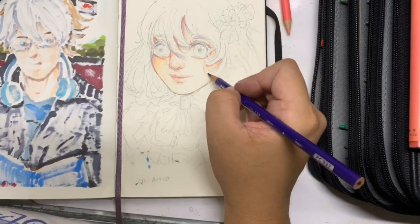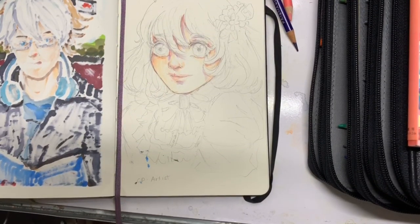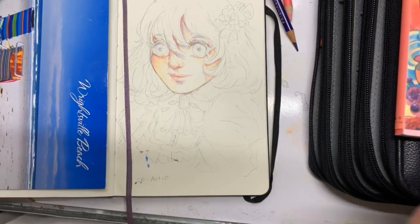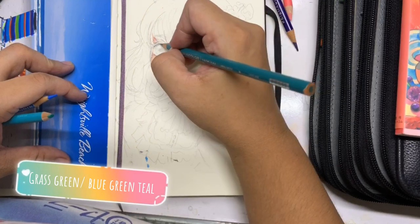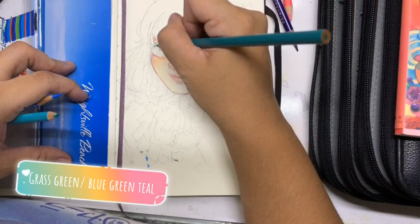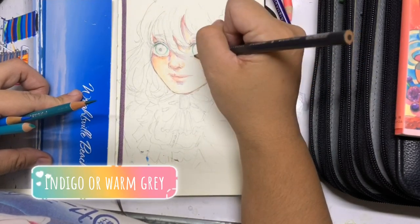I'm putting down some cool colors now with purple or violet and darkening what needs to be darkened. At this point I'm trying to decide whether to do the hair or the eyes, but I decided to focus on the eyes because they are the focal point of my painting. For this one I decided on a green gradient eye.